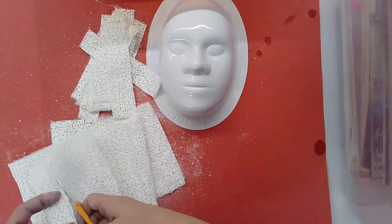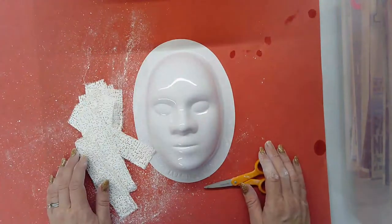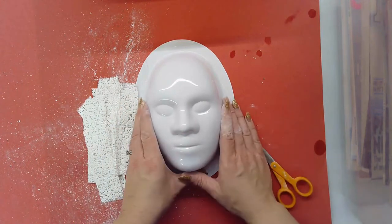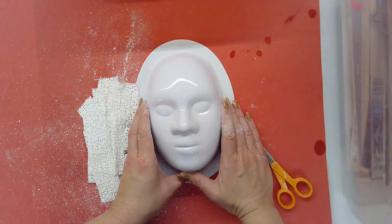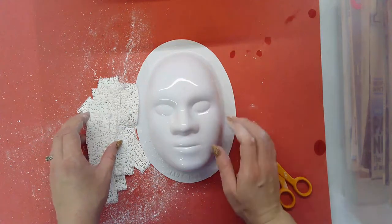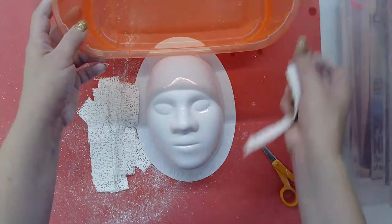Let's talk about the benefits of using plaster. One really positive thing is it's very strong once it's hardened, and once you have enough layers it can be a very strong, sturdy mask that will hold up to a lot of use and display without worrying about it crumbling. Another thing is that shapes are pretty strong and won't fall off very easily — it's very easy to attach things to each other. It's also really easy to use.